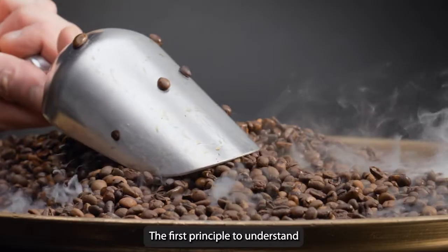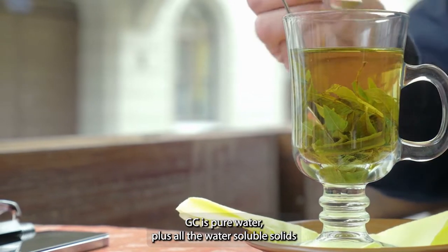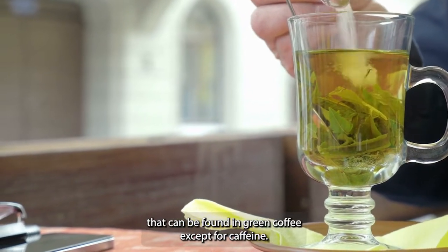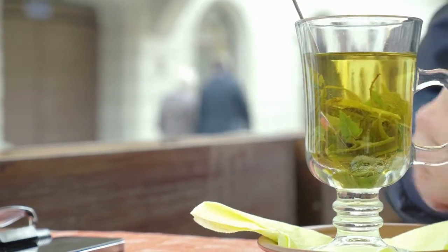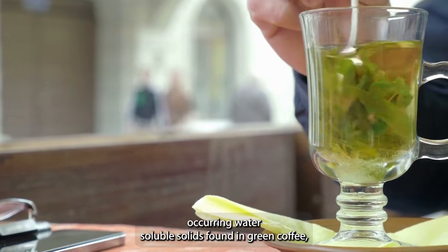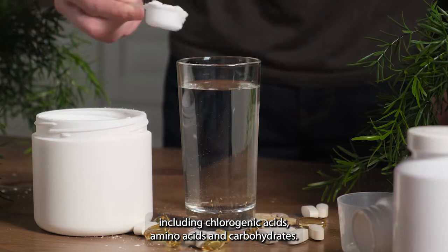The first principle to understand is green coffee extract, or GCE for short. GCE is pure water plus all the water-soluble solids that can be found in green coffee, except for caffeine. It is a natural solution — no chemicals involved — that contains all the naturally occurring water-soluble solids found in green coffee, including chlorogenic acids, amino acids, and carbohydrates.